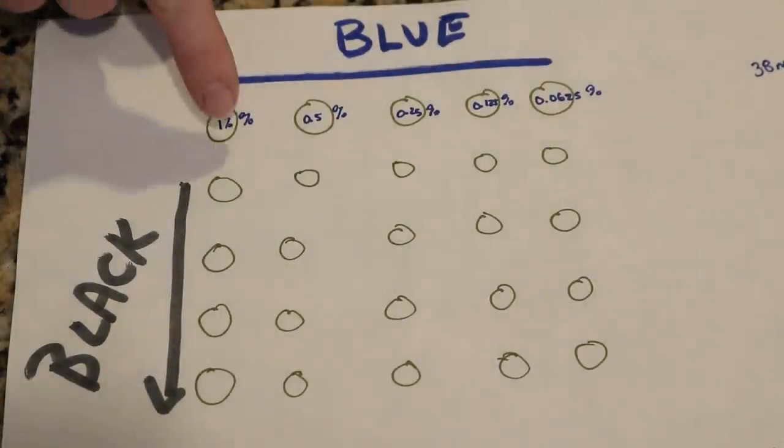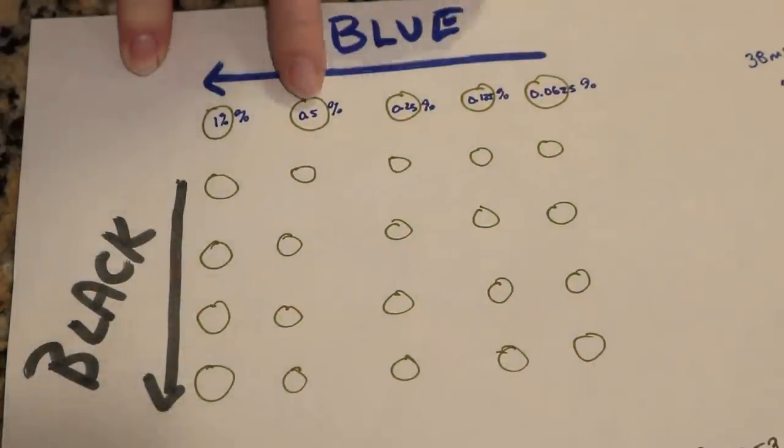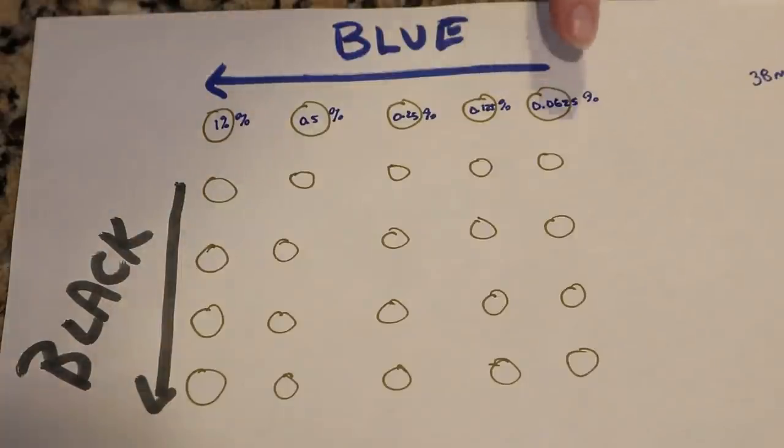For the blue we are going to start with our deepest at a 1% depth of shade — which would be 1 gram of dye per 100 grams of yarn — and then in each row it'll have half as much dye, ending at a 0.0625% depth of shade for our palest color.